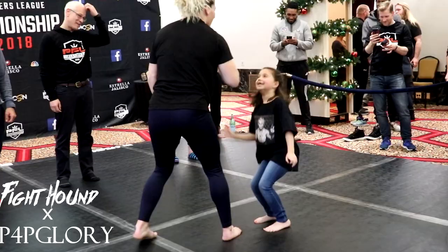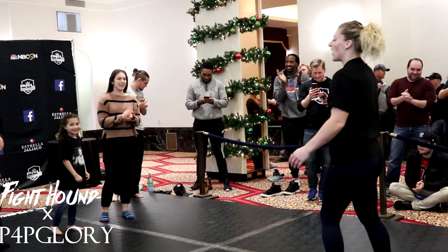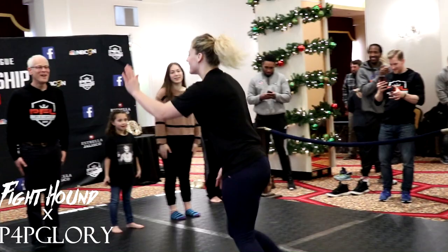All right, good job everybody. Let's give them a round of applause. That's it — that's your workout.